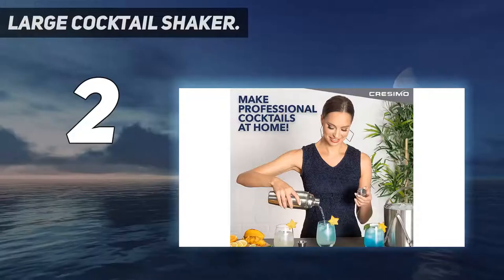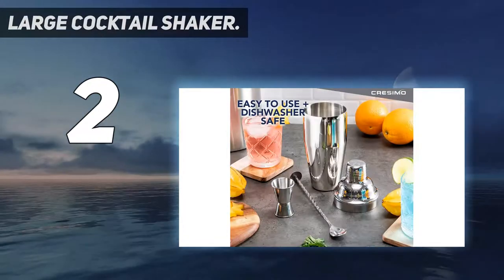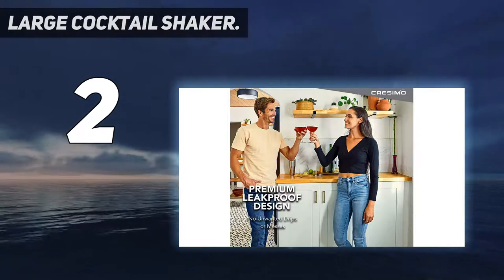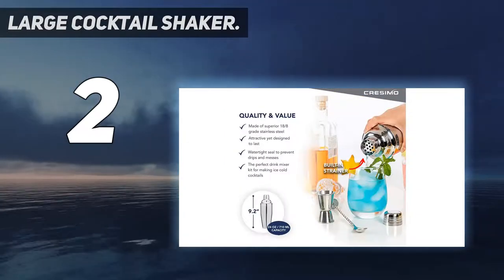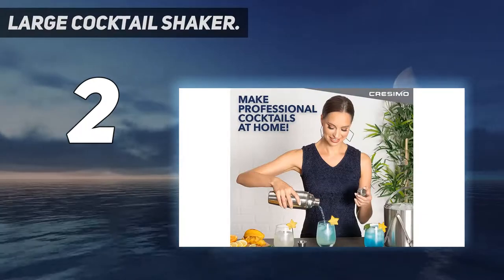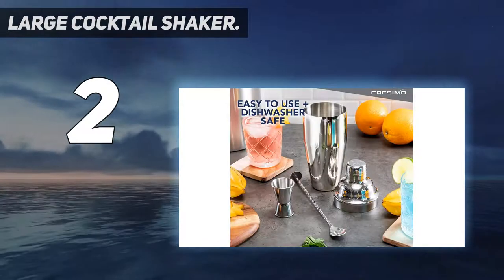Number 2 on my list: the Large Cocktail Shaker. Cresamo serves up a simple but highly effective cocktail shaker set constructed from 18-8 stainless steel. The shaker is 24 ounces, so you'll have ample space inside for 2 to 3 servings of your favorite cocktail. The stainless steel is attractively mirror-finished, so you'll want to leave this set out on the counter rather than hiding it away. Don't worry though — it's not a case of form triumphing over function here.